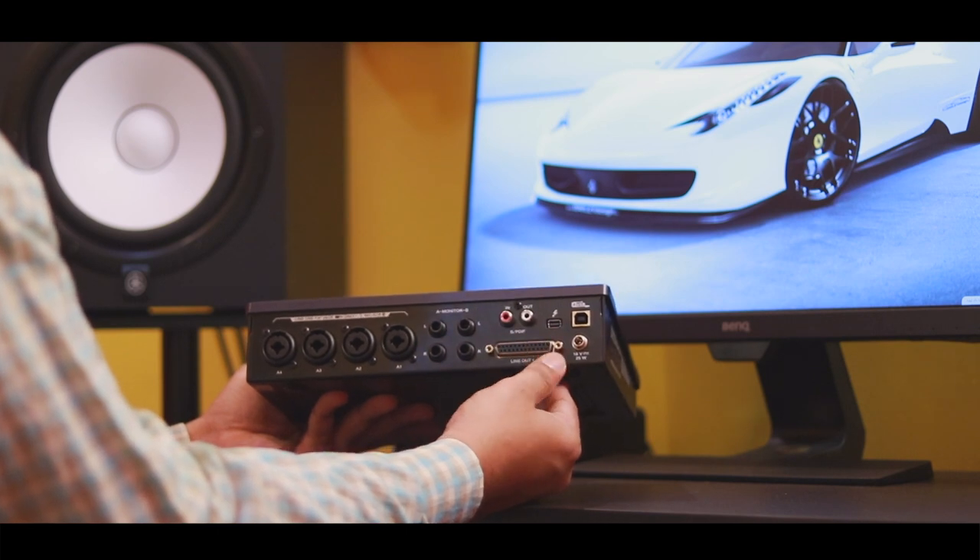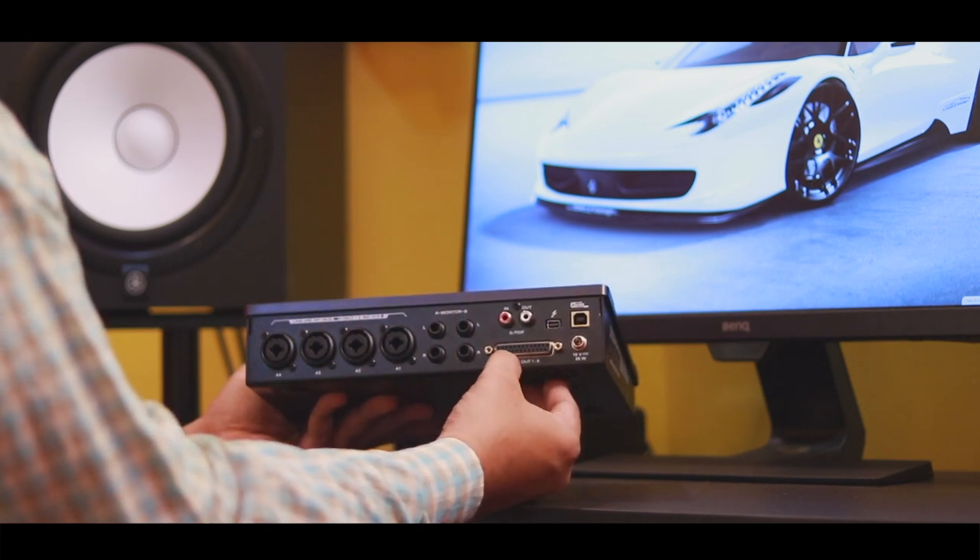We also have DB25 connectors on the rear panel for multi-channel analog I/O.